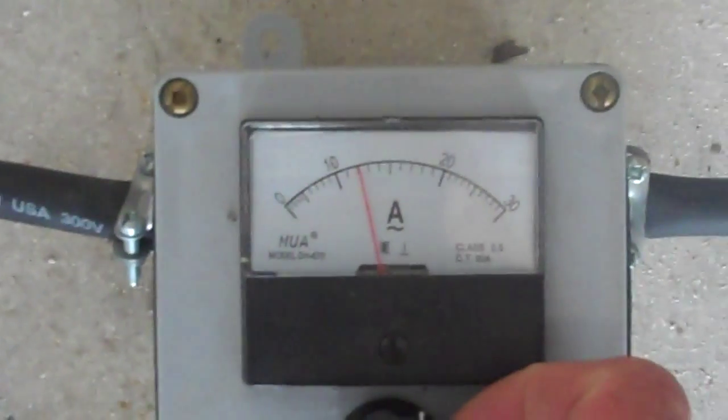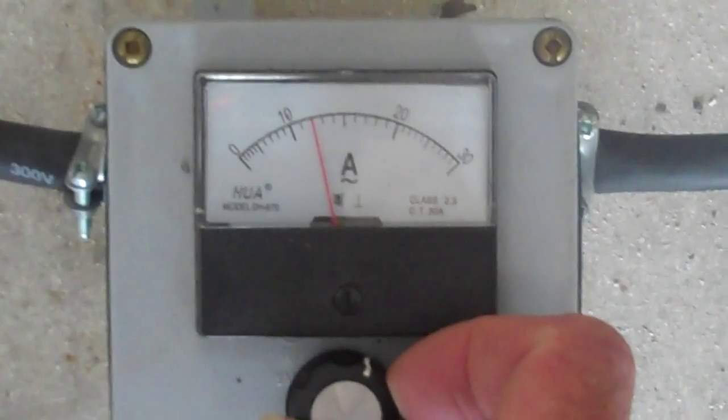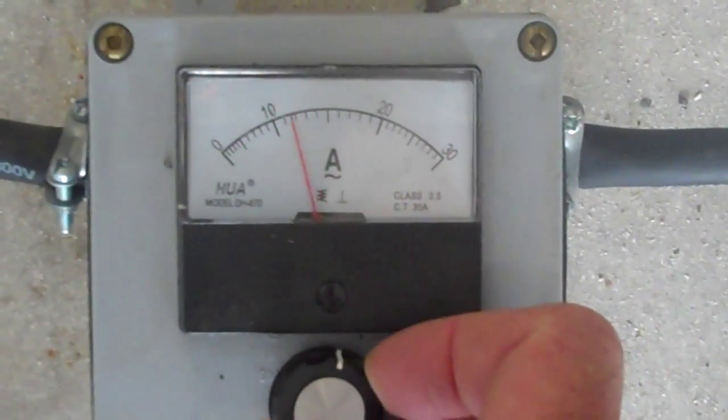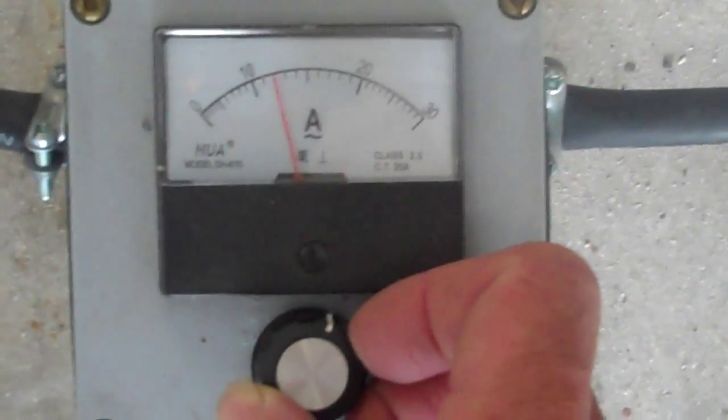You can see this dial indicator — it's not too focused right now, sorry — but this dial indicator is very, very sensitive. They're cool. I love it.